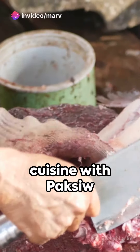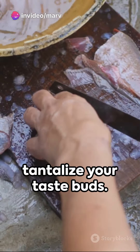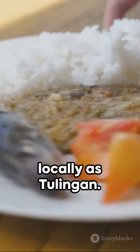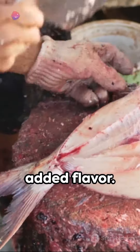Delve into the world of Filipino cuisine with Paksiw na Tulingan, a classic dish sure to tantalize your taste buds. Begin with a fresh mackerel tuna, known locally as tulingan. Clean it thoroughly, removing all innards, and make sure to keep those scales on for added flavor.